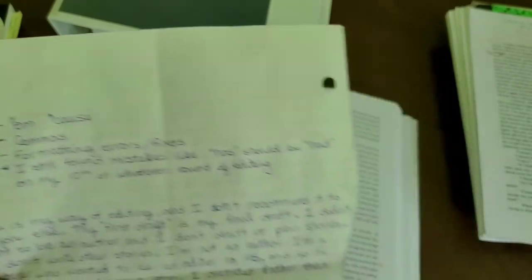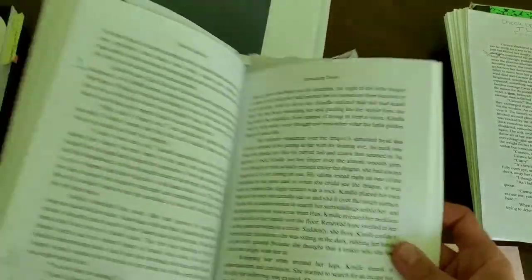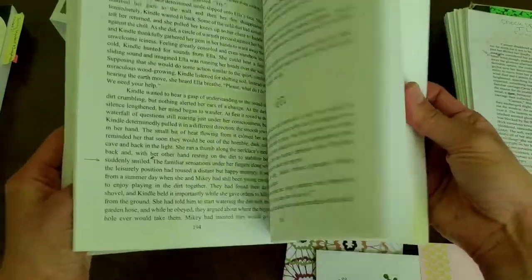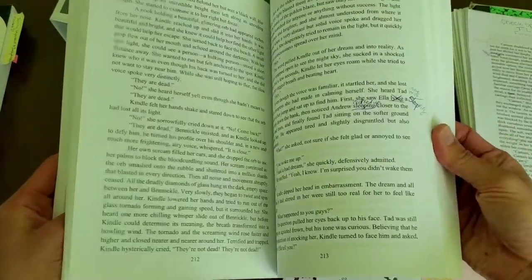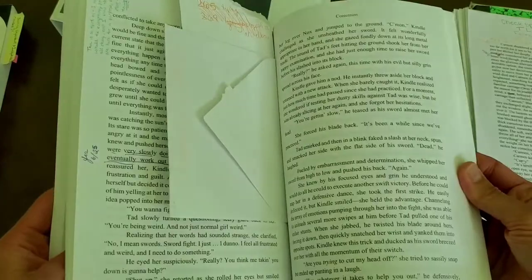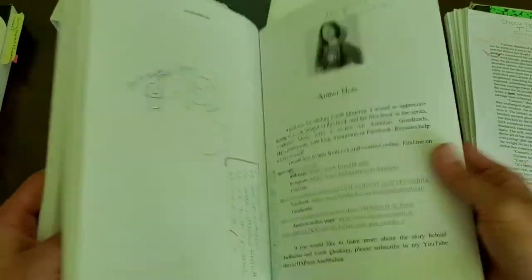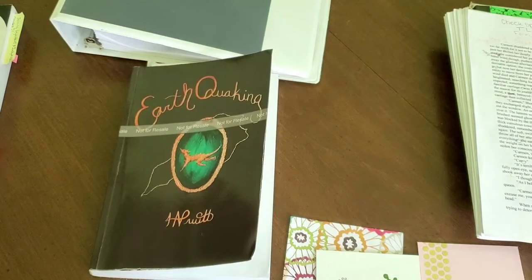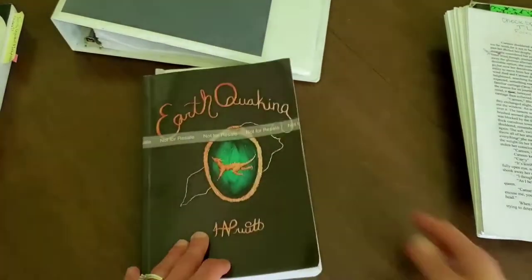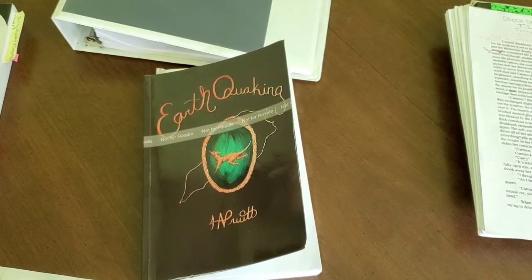I also looked for formatting errors and fixes. It wasn't a whole lot once I got to my author copy because I did it pretty well throughout the manuscript drafts. Mostly paragraphs needing to be broken up and me writing notes to myself. So I think I did about 10 rounds of editing. I'm going to talk a little bit more about how this is my way of editing, but I don't recommend it to anyone else, and why.